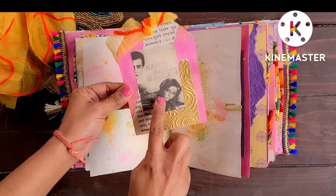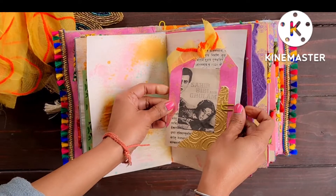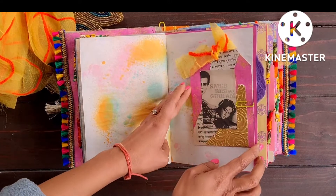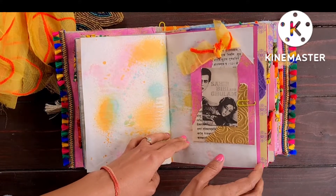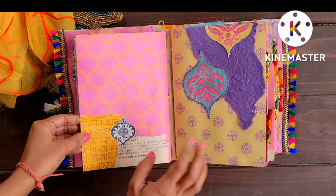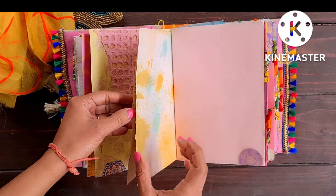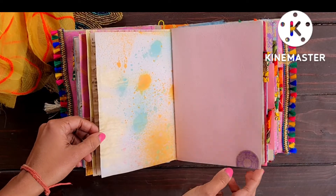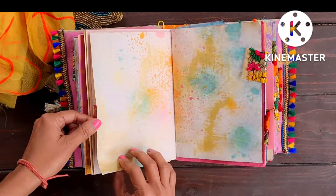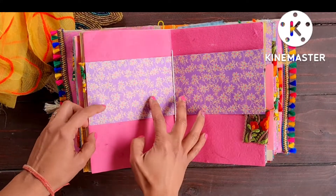I had a very old vintage piece of paper from a very old Bollywood movie, so I used it here. This is how that part of the journal looks. I also used sheets of paper from a very old vintage Sanskrit book I had — I used pages from that book to embellish and collage on these sheets.